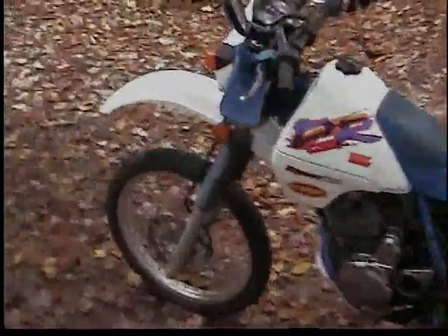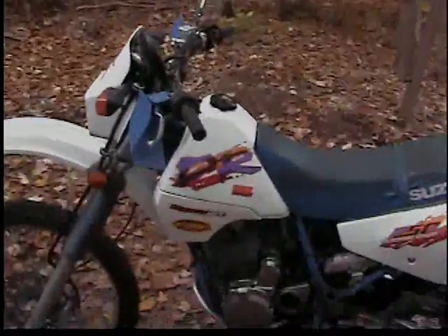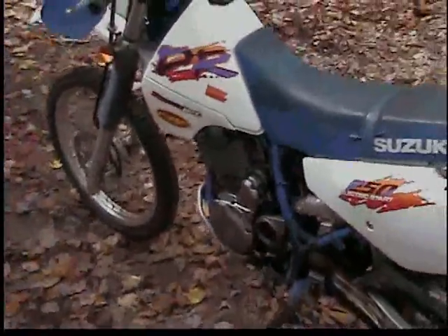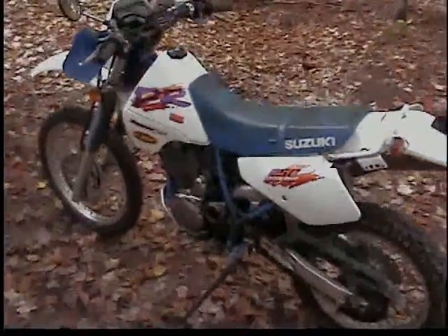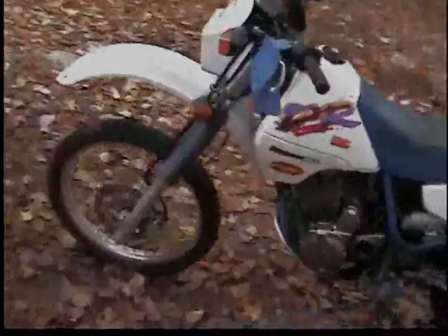I had some spare time, figured I'd go outside in the cold — 40 degrees — and try to start up my Suzuki, which I haven't driven in a month and a half or so. This thing doesn't really care for the cold, nor does it care to be left alone for too long, so it's definitely going to be cranked on.